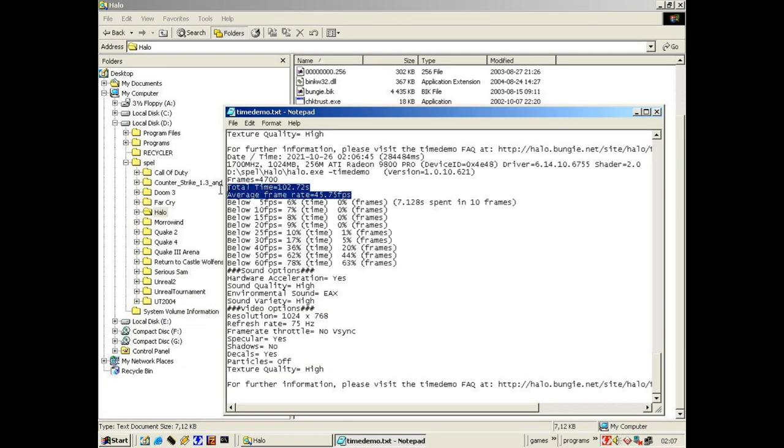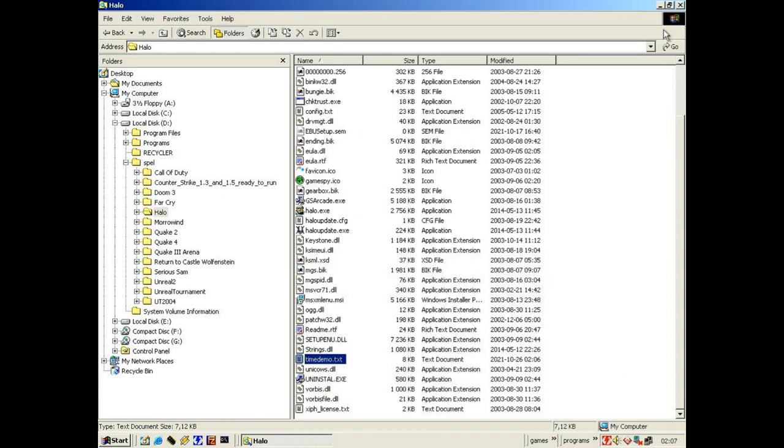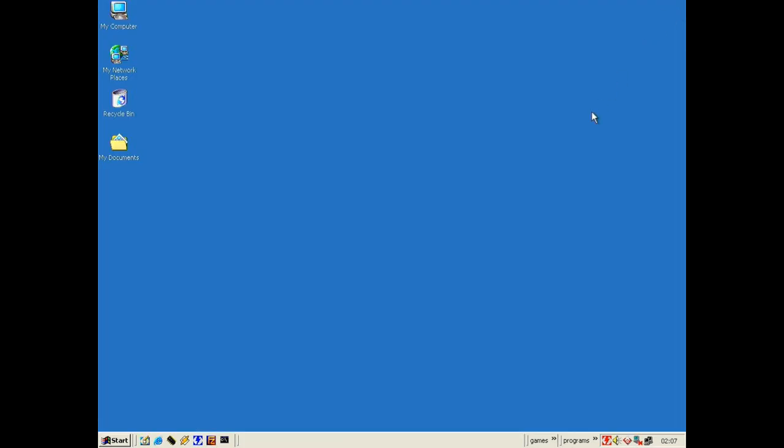Checking the timedemo.txt, we got 45.75 frames per second. It's not super fast, but it's playable.